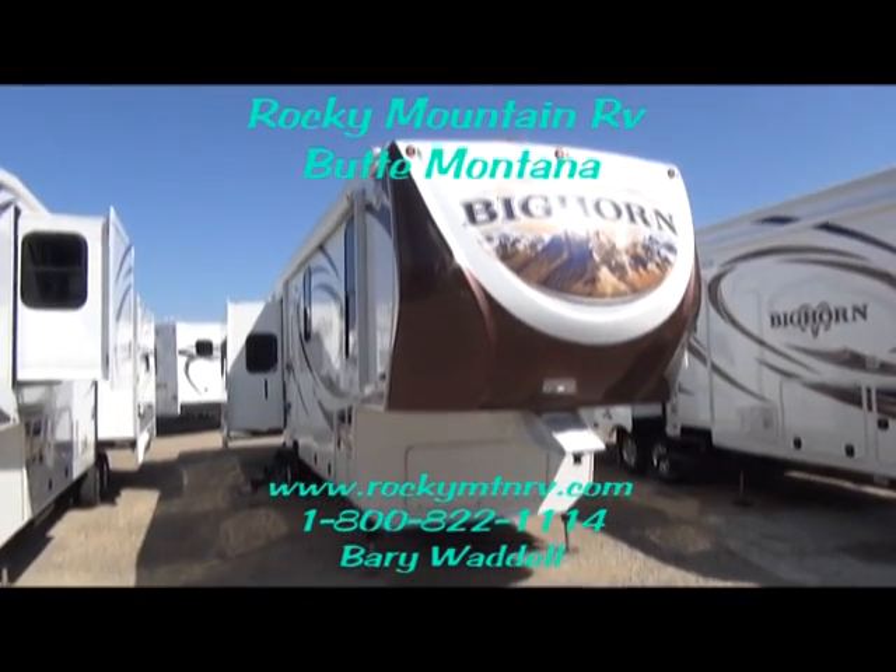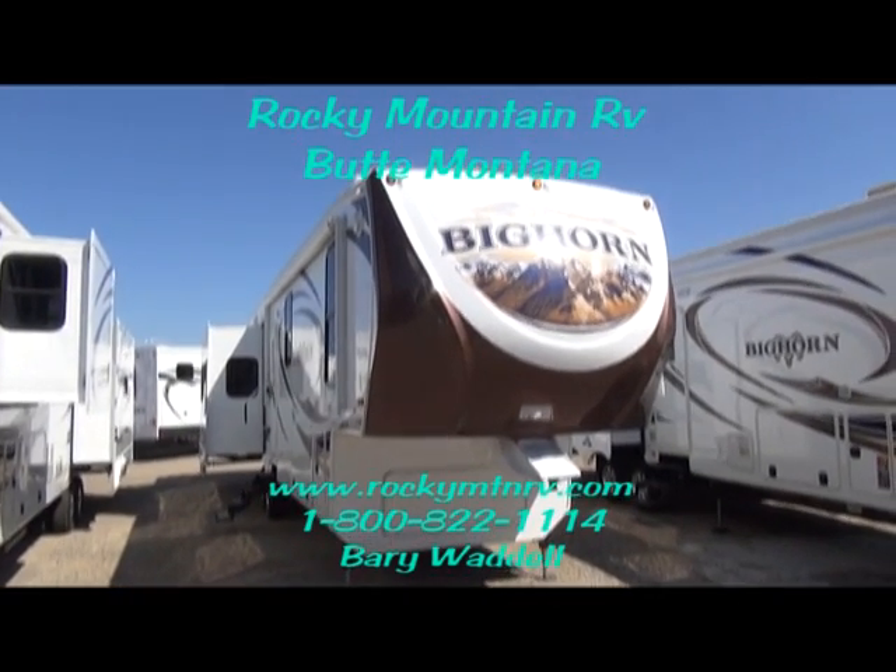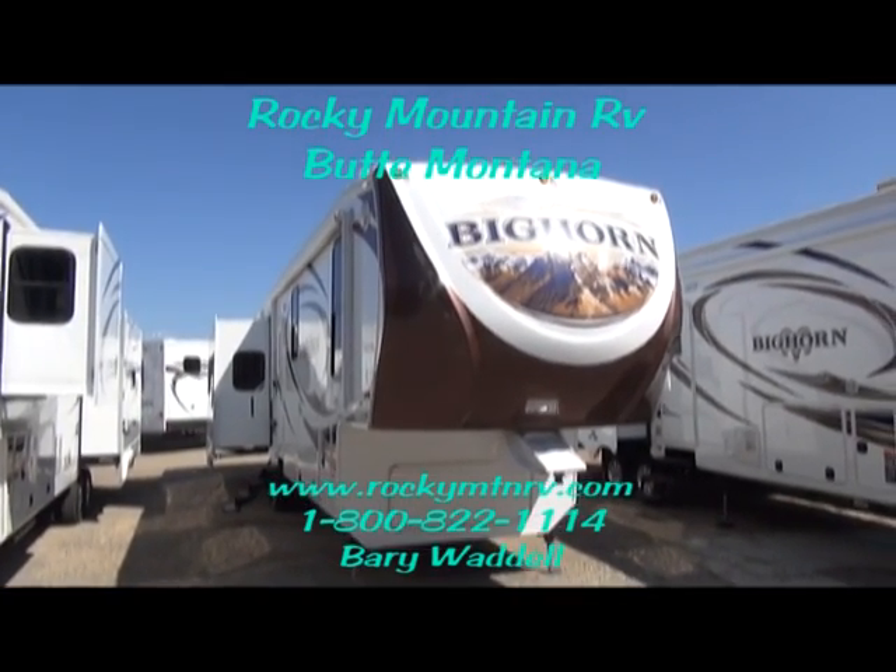Welcome to Rocky Mountain RV in Butte, Montana. My name is Barry Waddell and today I'm going to be giving you a quick tour of the 3610 Bighorn by Heartland RVs.